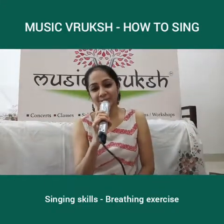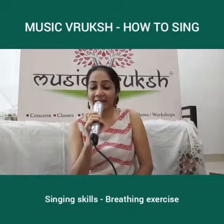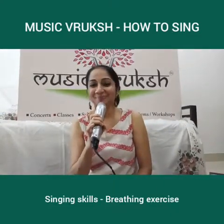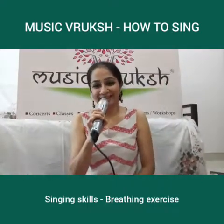I hope you have understood this exercise well. Do try it at home. Keep these exercises going and you will see that as we progress along, your singing power and your voice will keep improving. Till we meet in our next episode, take care. Bye-bye.